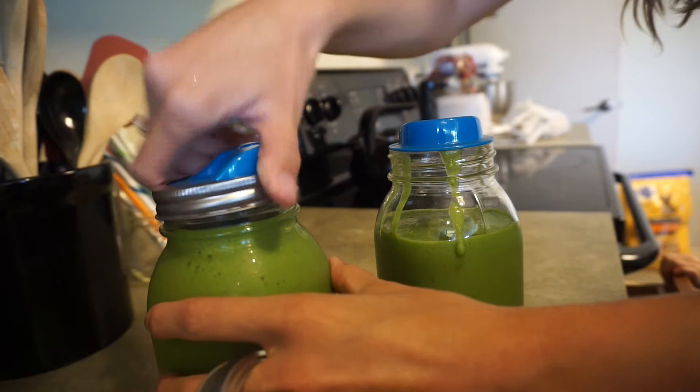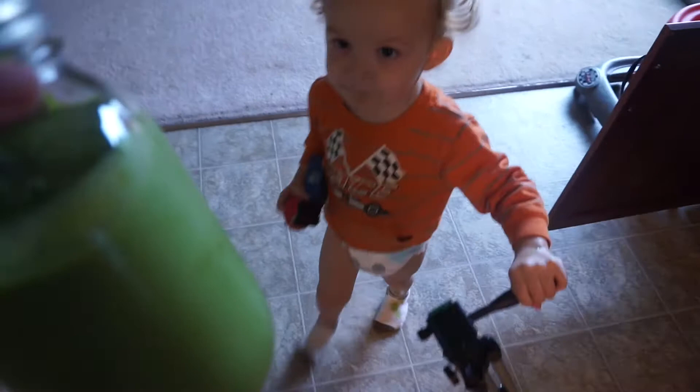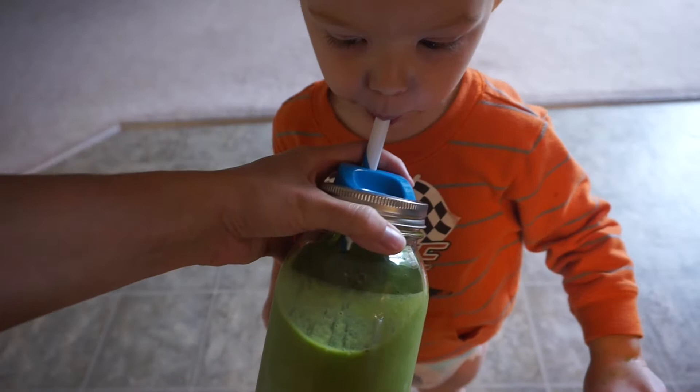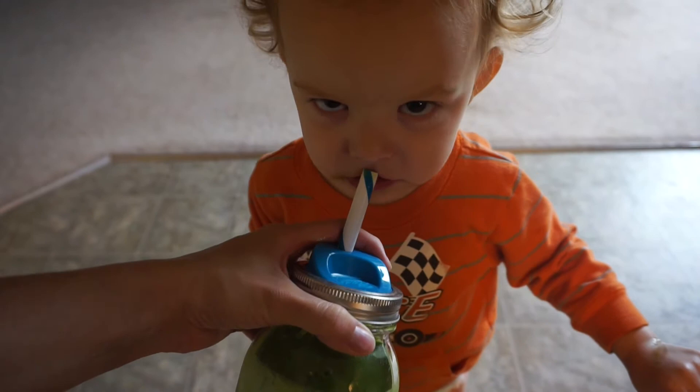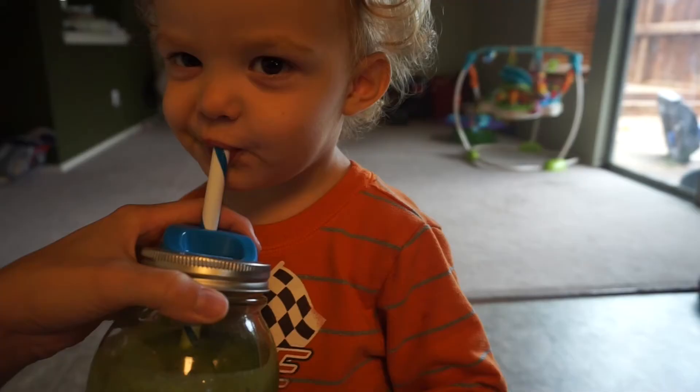One for Mommy, one for Carson. Here you go, Carson. You're cute. That is so good and so fresh tasting and sweet.